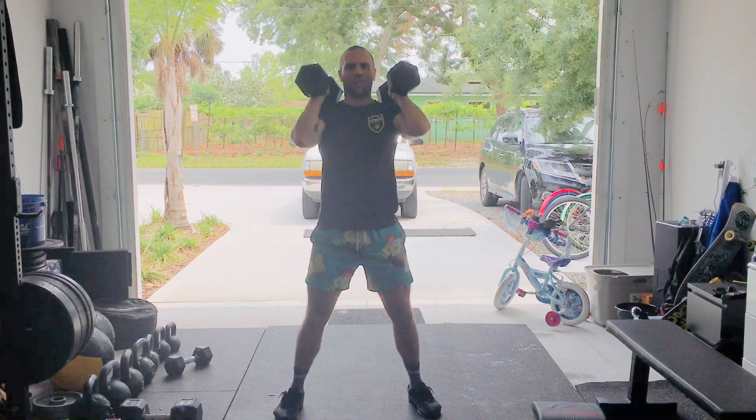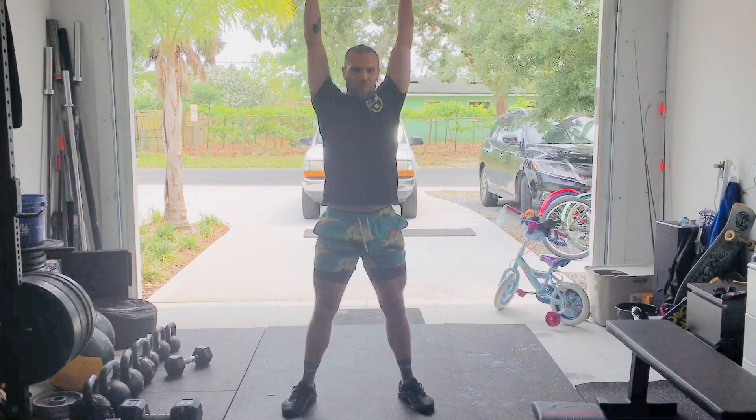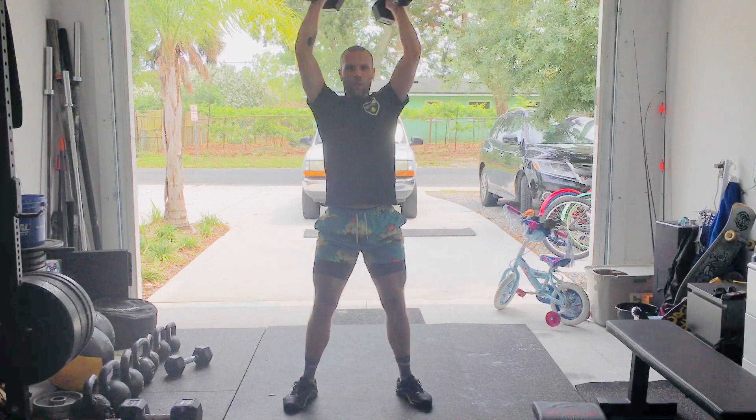Followed by dumbbell front squats into thrusters. Hips go back, and as I come up out of this squat, I'm going to pop my hips and send those dumbbells overhead. Back to my shoulders to go again. We've got two of those.